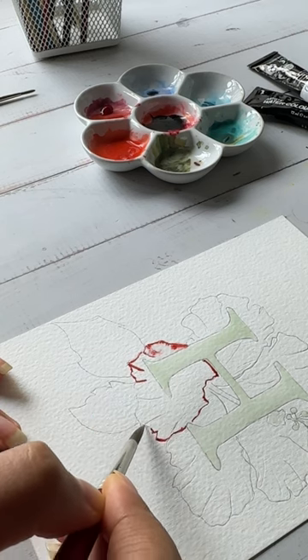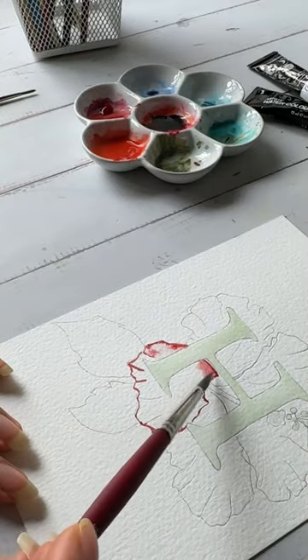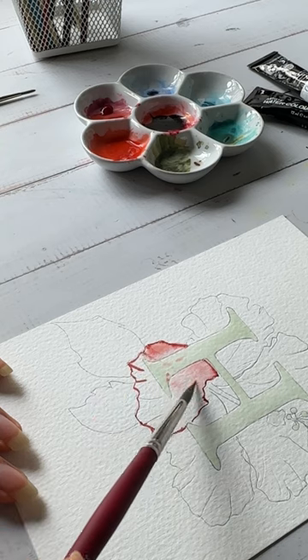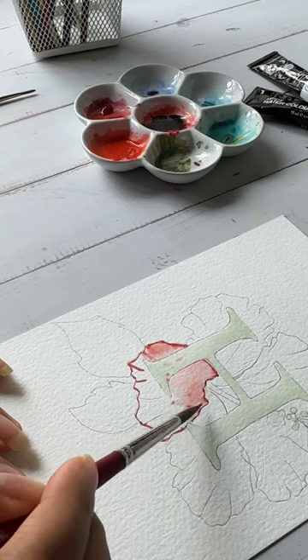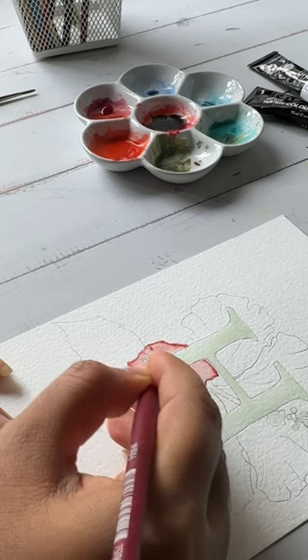I quickly cover up the edges and load them with pigment so that I can wash my brush and start pulling the pigment in. By doing this I'm creating a really light wash but crisp clean edges.